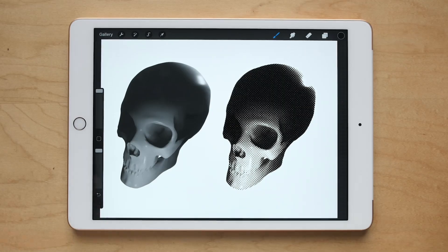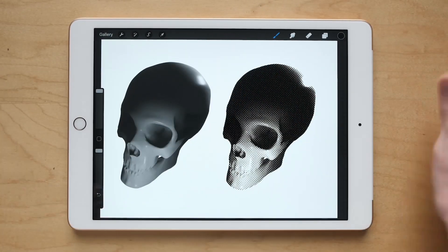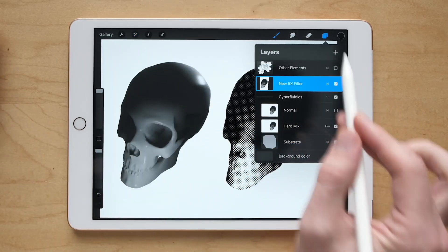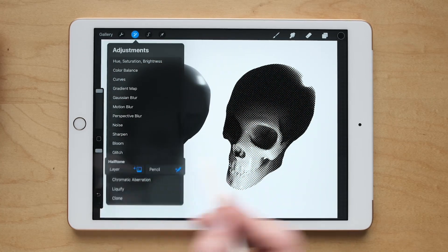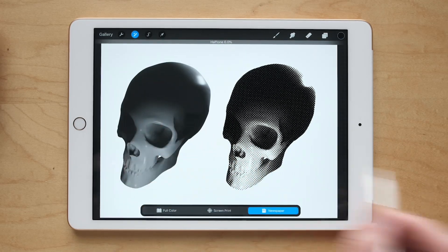In this video I had two things I wanted to talk about: one is the new halftone adjustment in Procreate 5X, and I also wanted to talk about working non-destructively and what that means. Let's look at the halftone effect here. I want to apply it to the skull on the left — the one on the right is done with my brush set.